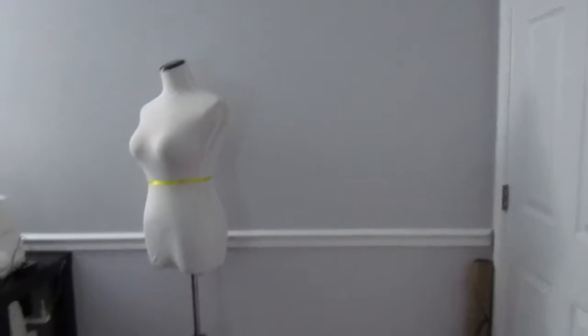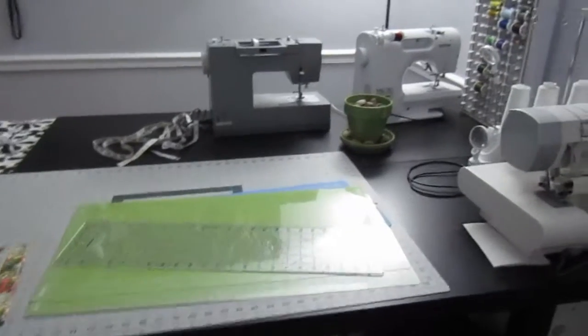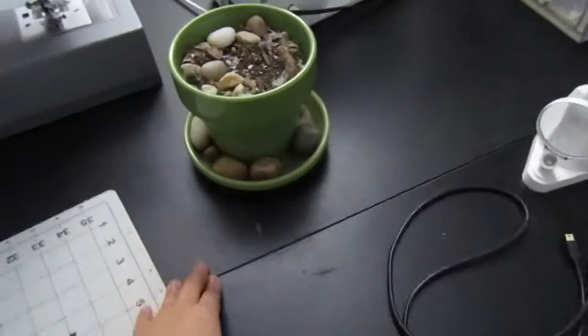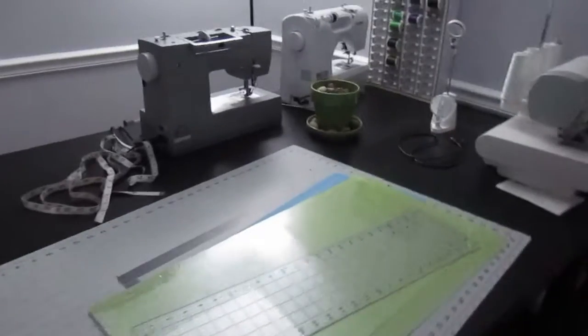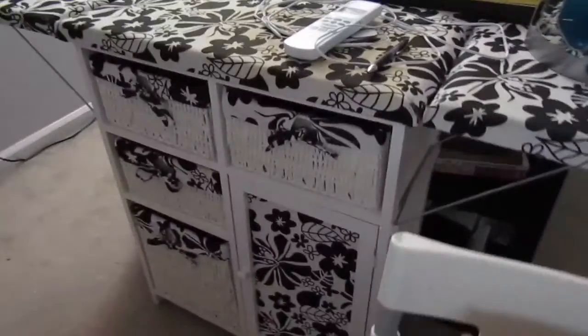I wanted a blank space to start taking pictures of my makes as I make them. Now this table is actually two tables put together — you can see I just mashed two tables together right here — and I also have extra storage underneath because these tables actually came with storage. And then over here is an ironing board cabinet.